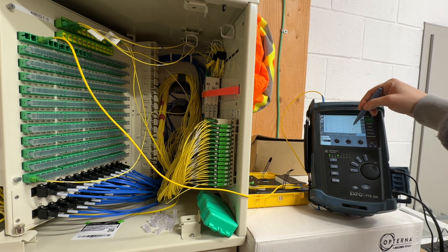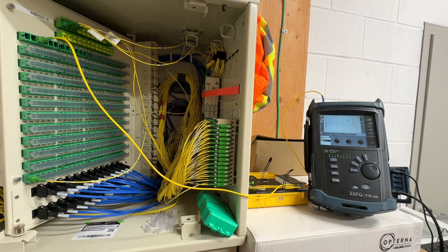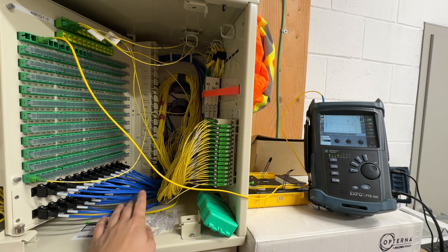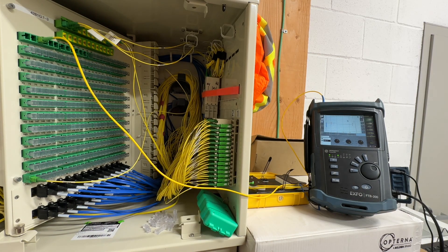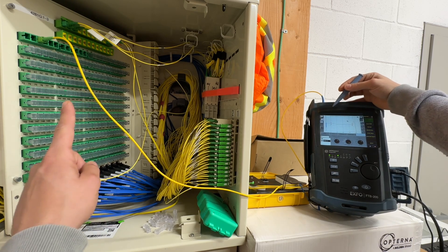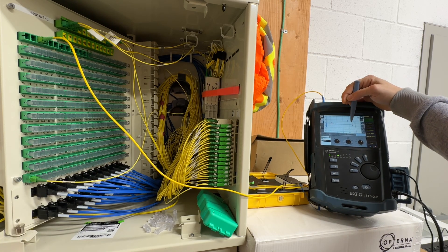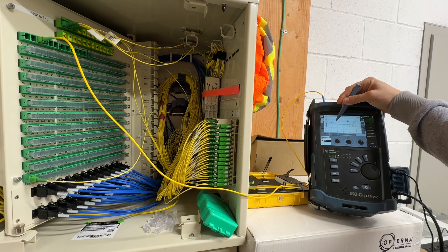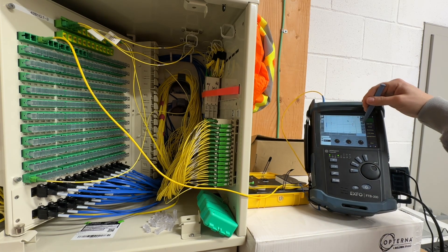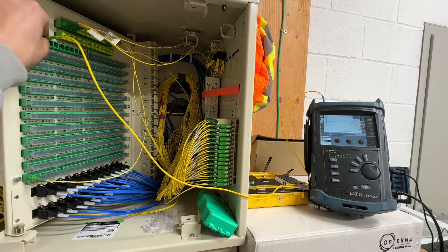If we zoom in here, you can see our actual fiber. There's our first connector right here, and this is running through these opternas, up through the cabling, up to the next floor — 16 floors total in this building. This is our actual fiber line from here out to our opterna. We're really just paying attention to the connector, making sure we're not having any losses within these factory-built pre-terminated opternas.